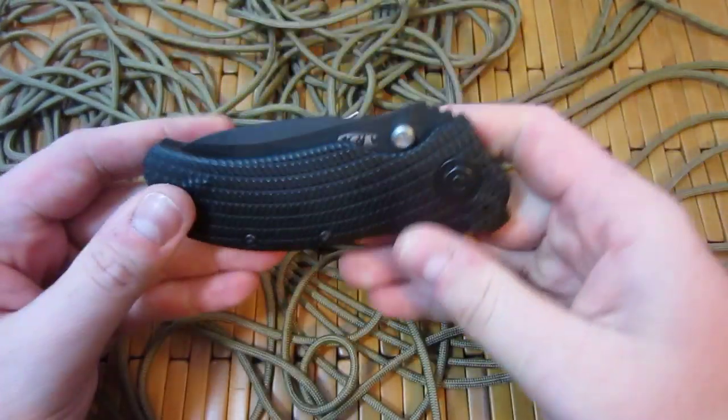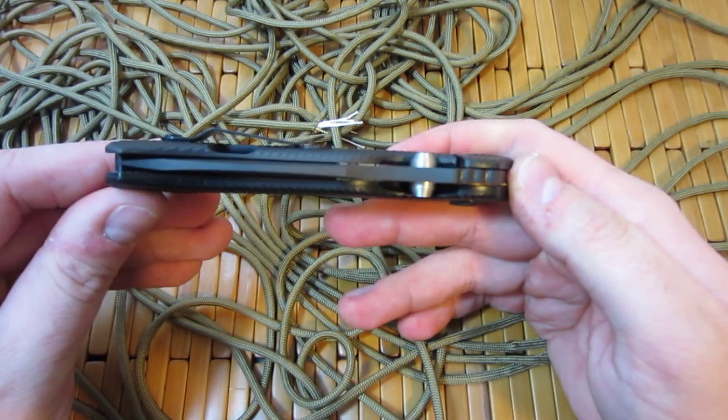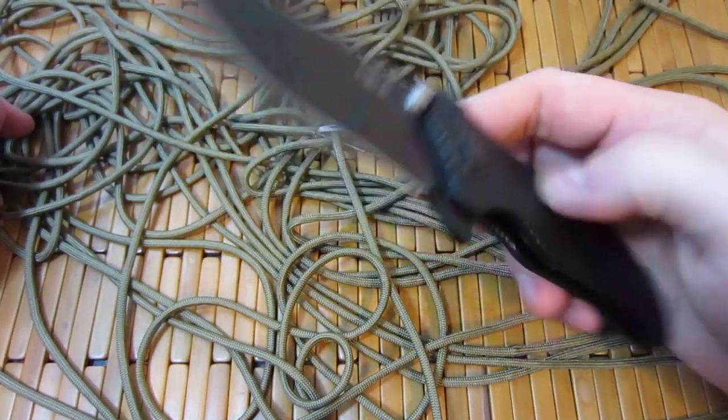Now that I've had some experience with Striders and Hinderers and some of the higher end stuff, and I'm more aware of the features of the knife, I figured I'd give this another shot. And I definitely got to say I'm not disappointed.